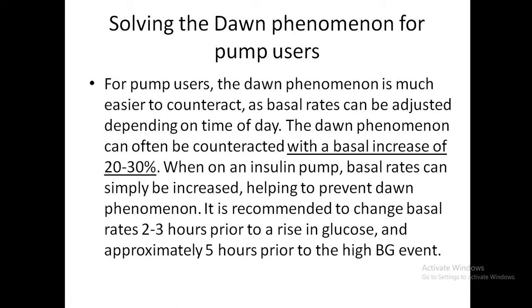When a patient on an insulin pump exhibits the dawn phenomenon, the basal rates are increased during that period to prevent the rise in glucose. The recommendation is to change basal rates two to three hours prior to the anticipated rise in glucose.